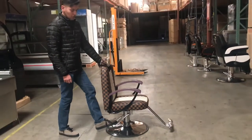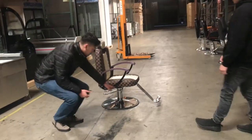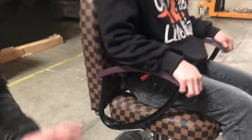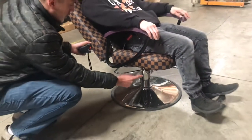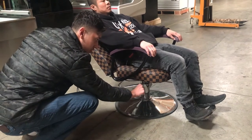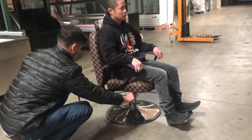Now let's give you a demonstration — it also reclines. You've got the little pedal right here to recline it. If you want to recline it back, all you've got to do is push it back and it will recline. Now once you're done, all you've got to do is push it forward and it will get back to its spot.